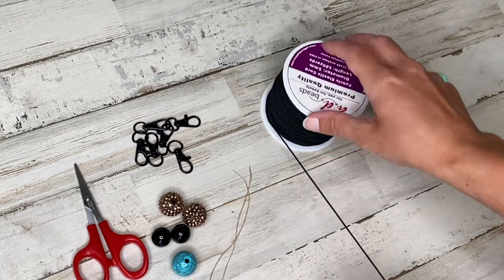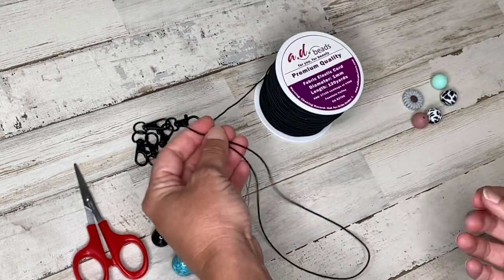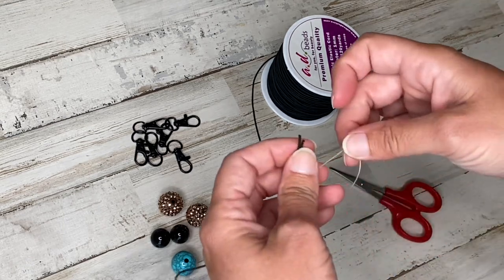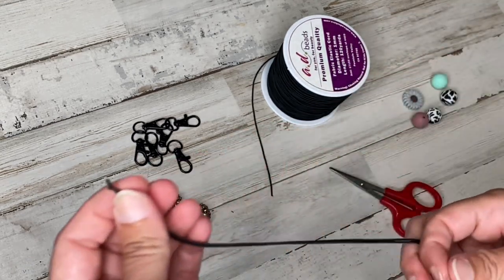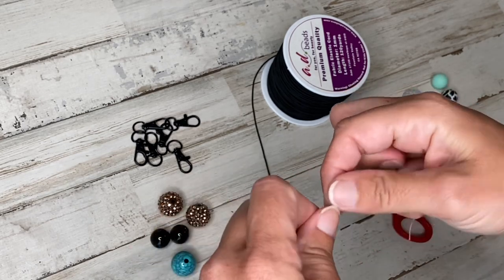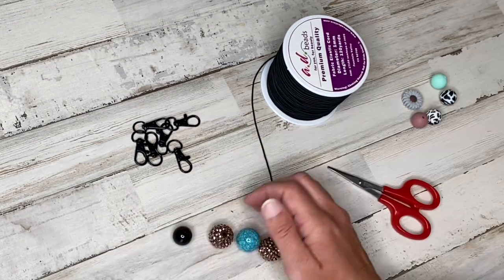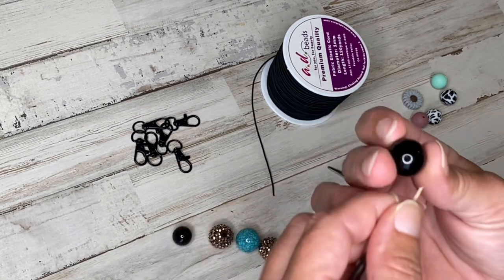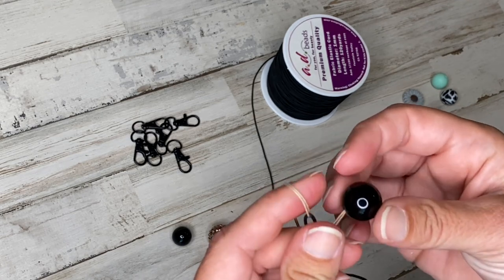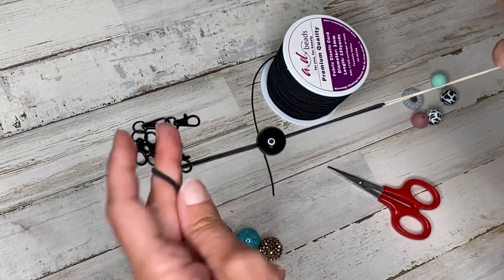So to start, we're going to take about two feet of our beading string and fold it in half. Now we're going to take our thread and put it through the loop of the elastic — this will make the beads a lot easier to string. And then we're just going to start putting the beads on in the order that we want. This is the pattern I'm going for. We're going to start with the smaller, I think this is a 16 millimeter bubblegum bead. Make sure that you hold the end of your string just to make sure that none of your beads slip off.